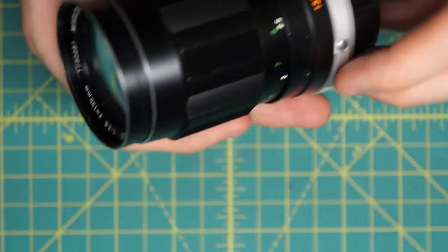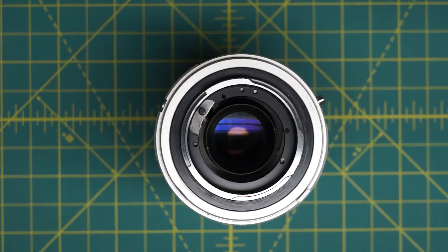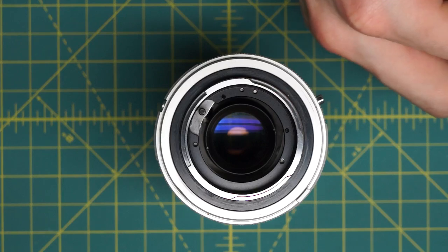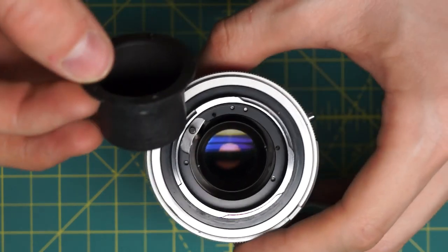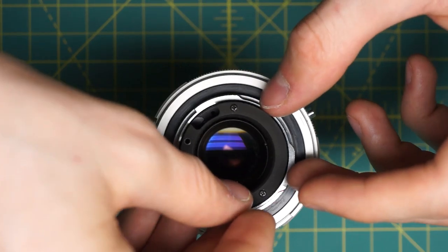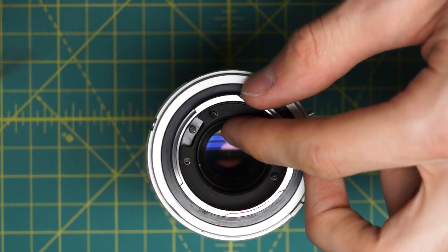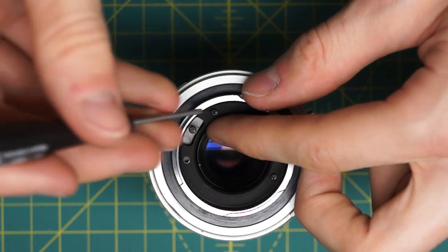This is looking pretty good on the front of the lens. There's just one more thing: putting this little black plastic piece in on the back of the lens. It goes down like this on the back of the lens and has three screws that have to be reattached — that just keeps debris and other things out of the inside of the lens.